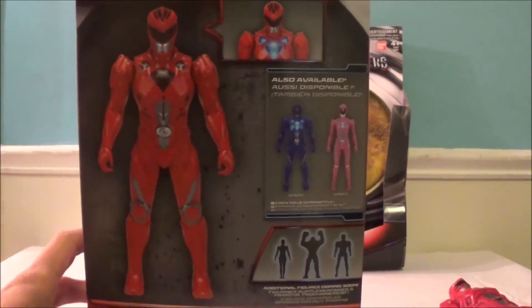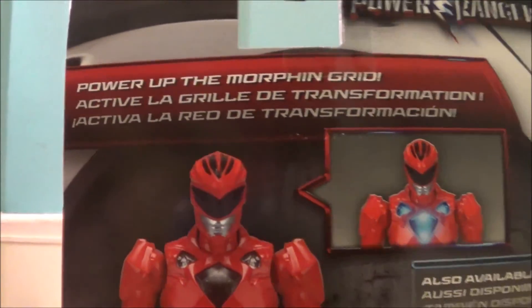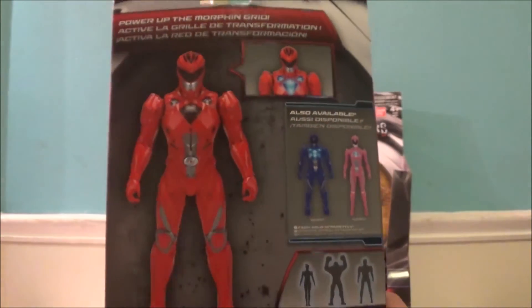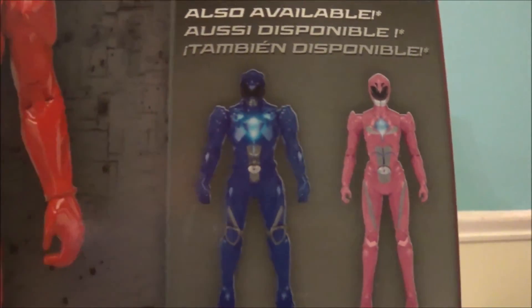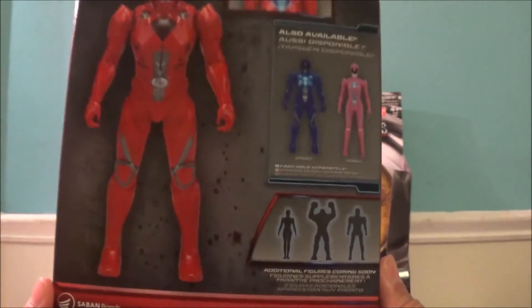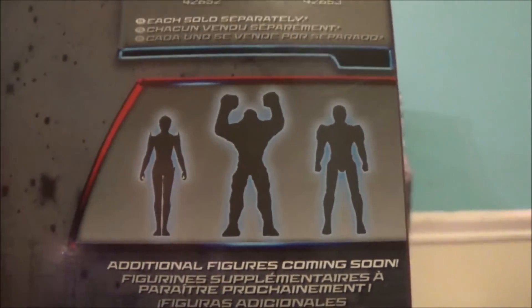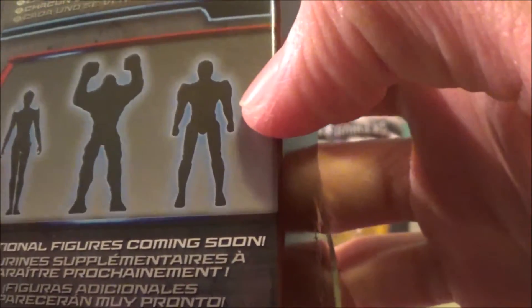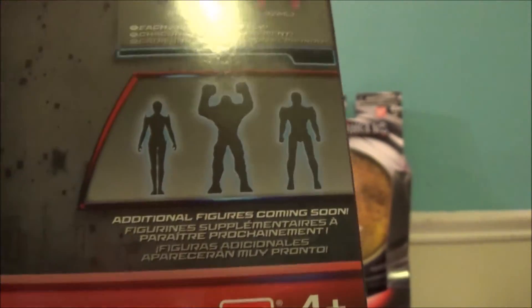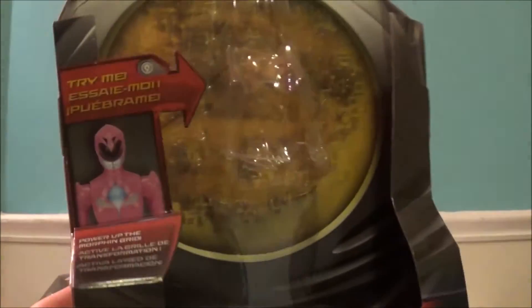The back is very simple — it just tells you all the other figures in the line with the same information about powering up the morphing grid, a huge picture of the figure, and the rest of the figures in the wave. There is a Blue Ranger in this wave but I didn't get him since I don't have the full team. It also says 'Additional figures coming soon' — that'll be Rita, what looks like a Putty, and another Ranger, probably the Black Ranger. The packaging for the Pink Ranger is the same, just with pink replacing red.